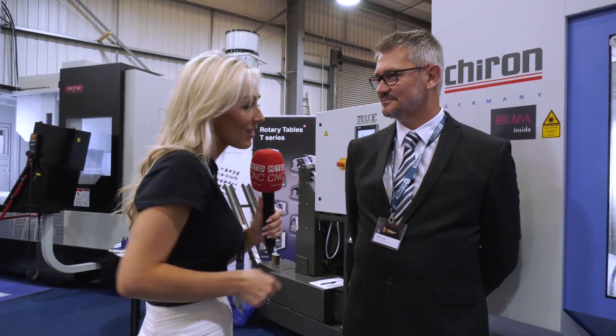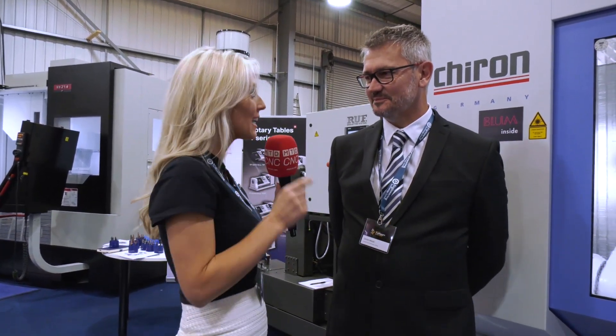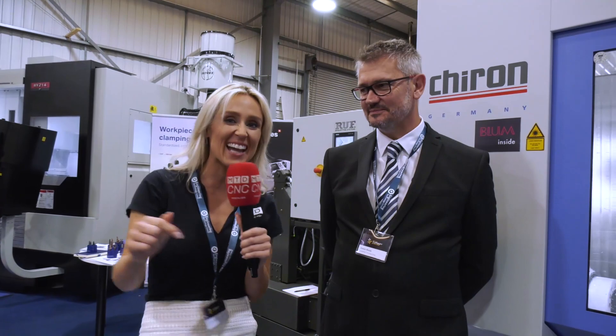We're here at ETG's open house event — their Discover Turnkey Excellence event. I'm here with Clinton who's going to talk me through this Chiron DZ15FX machine. Clinton, tell me about the machine first and then we'll get to the intricacies.